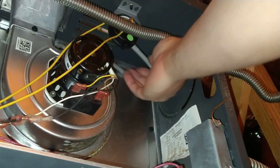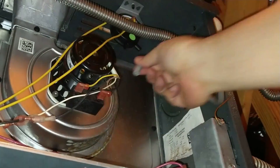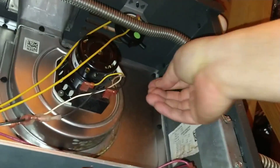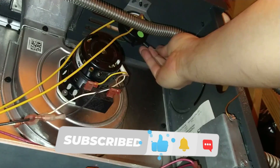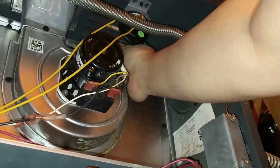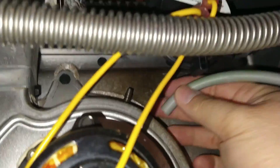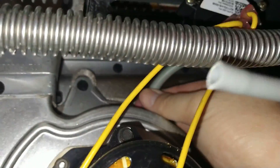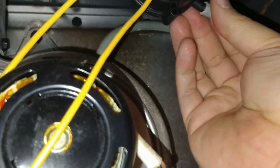Because my first video clip was a bit unsteady, I reenacted what I did earlier. This time, I mounted my phone on a tripod to give you a steadier view and better perspective of where in the furnace I'm working. I blow out the hose a few times just in case there was any debris in there. I reattach the hose and make sure the connections are secure. Again, be careful handling the hose — it feels flimsy and you don't want to accidentally damage it.